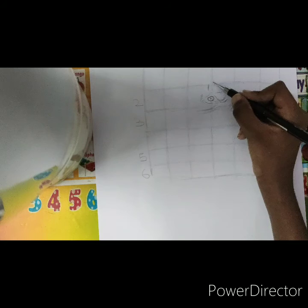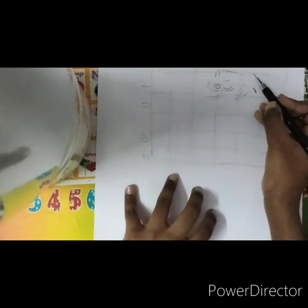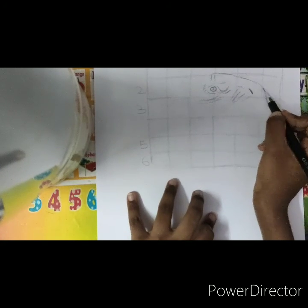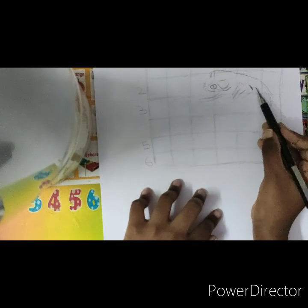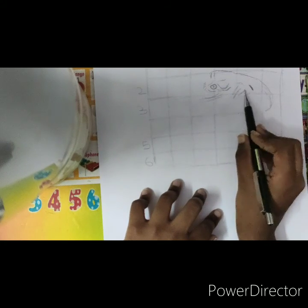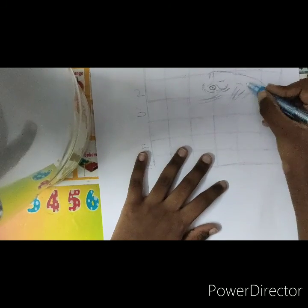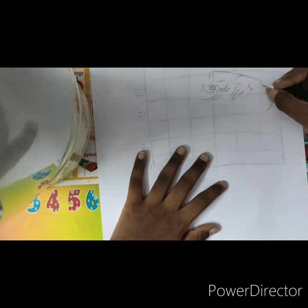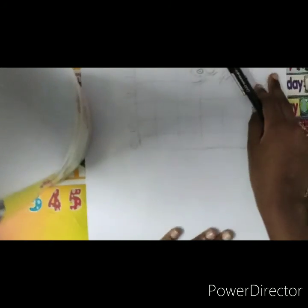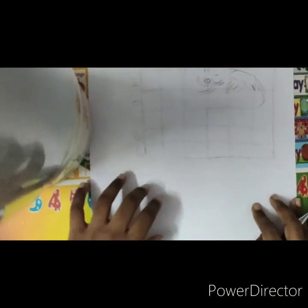I'll draw the nose and nail on the third row. Now I'm drawing the face. I'm drawing the eye outline but there is so much gap here — I did it wrong, so I'm erasing it. Now half the process is completed. Let's draw the mouth.